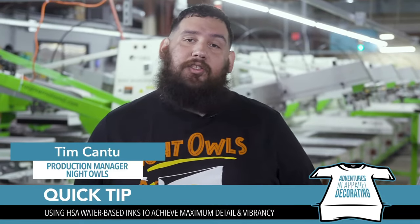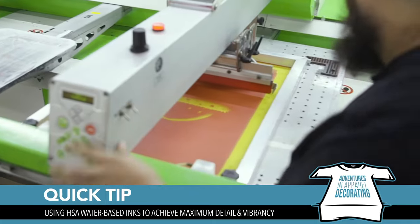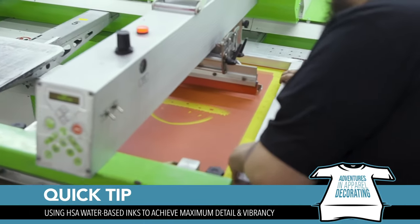One thing we do here at Night Owls is that we use oversized frames, 25 by 36. What that does is it helps us optimize our screen tension and also helps us not have to tape up the sides, so it really cuts down on production time.